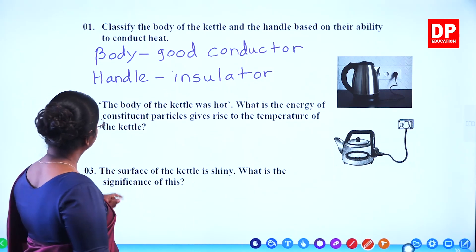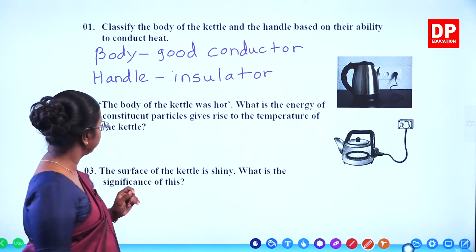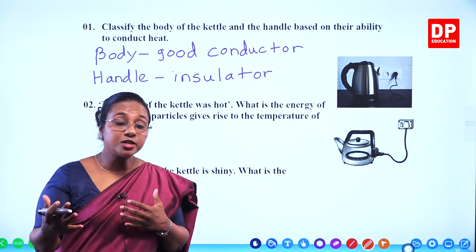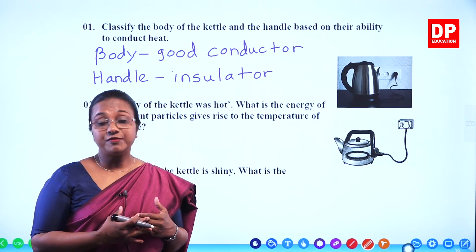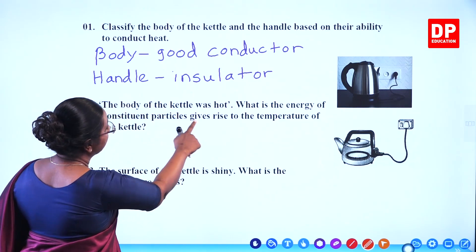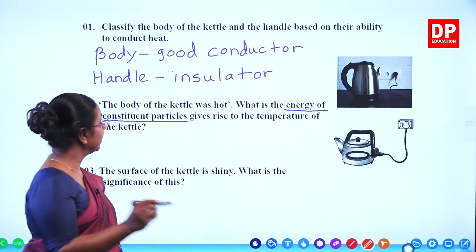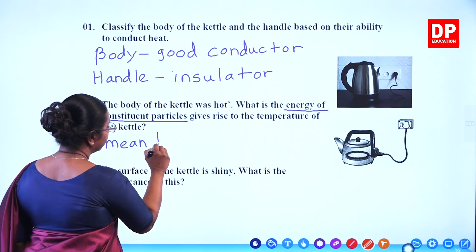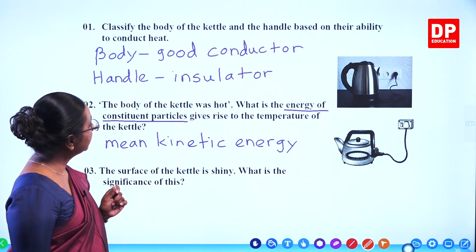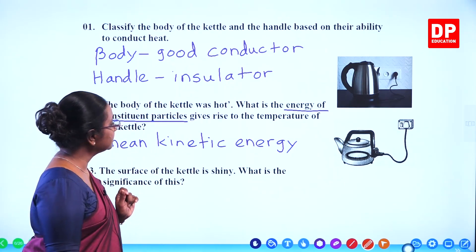Then the second question: the body of the kettle was hot. What is the energy of the constituent particles that gives rise to the temperature of the kettle? In a solid substance, if it becomes hot, the mean kinetic energy of the particles increases — that is what we call thermal energy. So the answer is: mean kinetic energy.